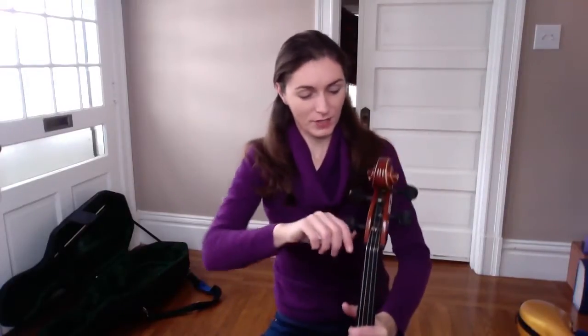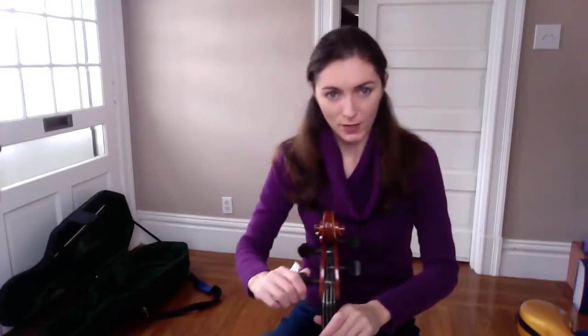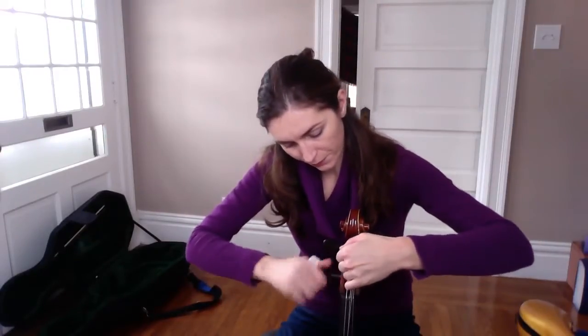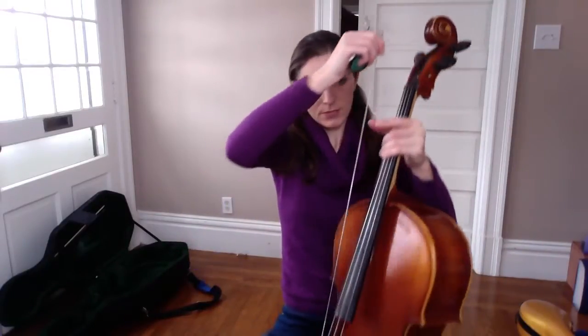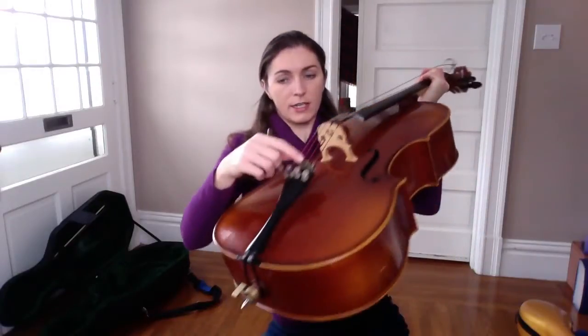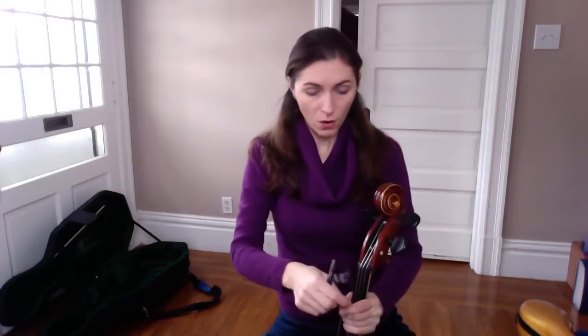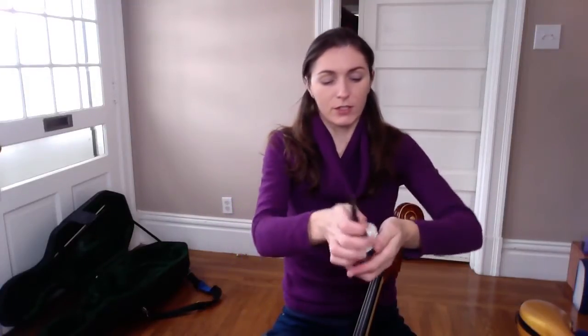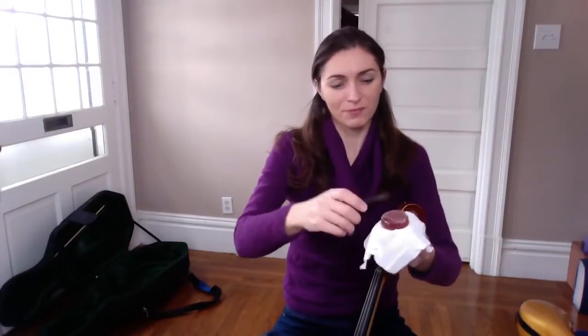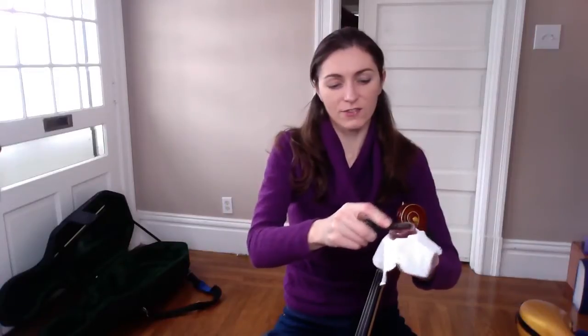There's a simple trick for how to do that. You need a rosin. I will show you. I will take the string completely out of the peg. You can hold the string a little bit tight so it doesn't get loose on the tuners, or you can just let it go — it doesn't really matter. You take the rosin and start rubbing the peg against the rosin.